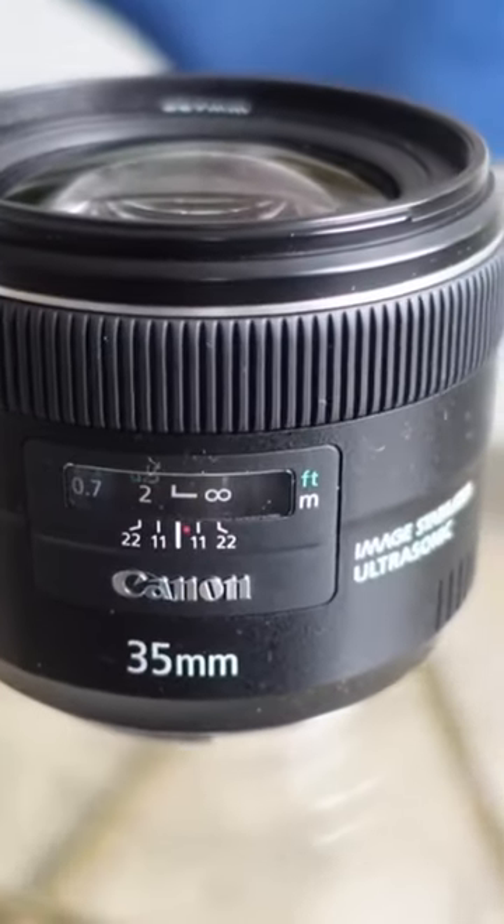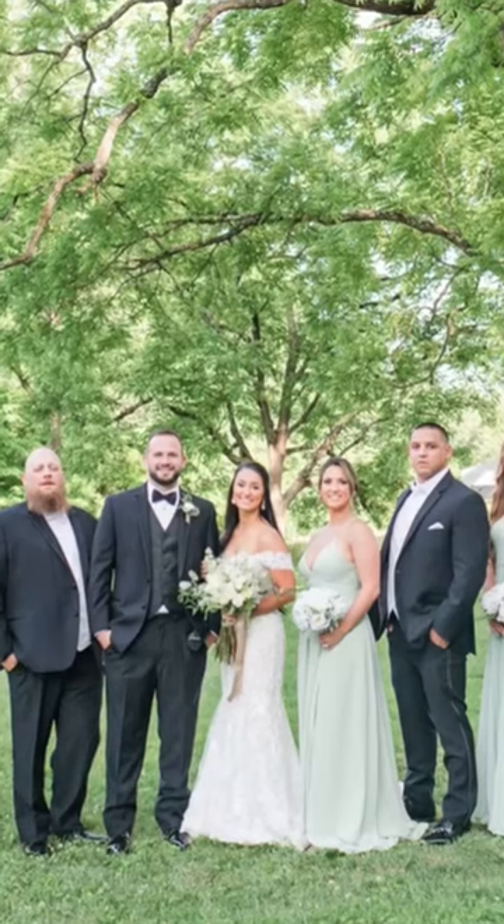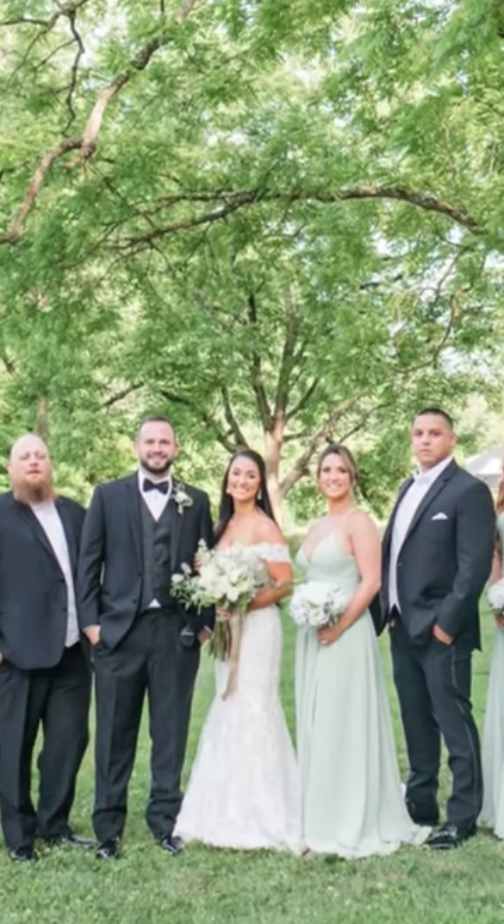On my camera I usually start with my 35 millimeter, and this is what I use for things like getting ready shots when we're in kind of a tight space and I need a wider lens. I also use this for full bridal party photos if I need a wide shot, and just different wide shots throughout the day. That's what's on my camera right now.